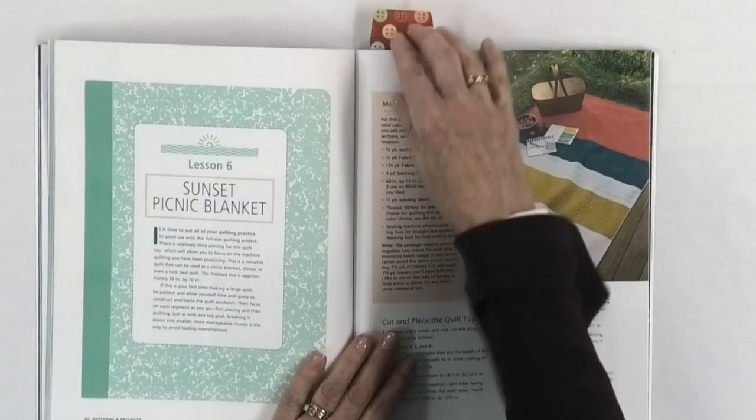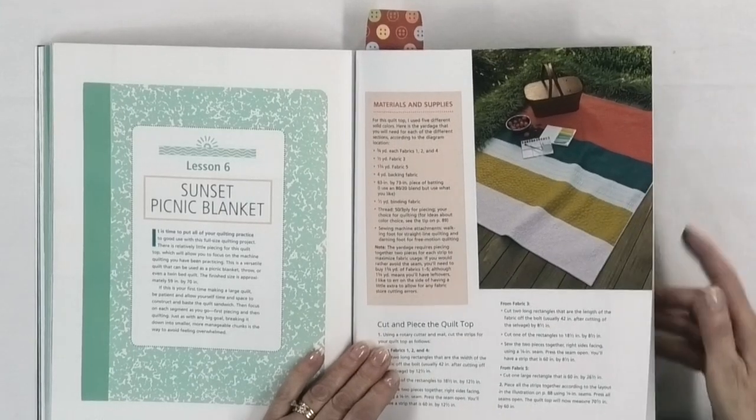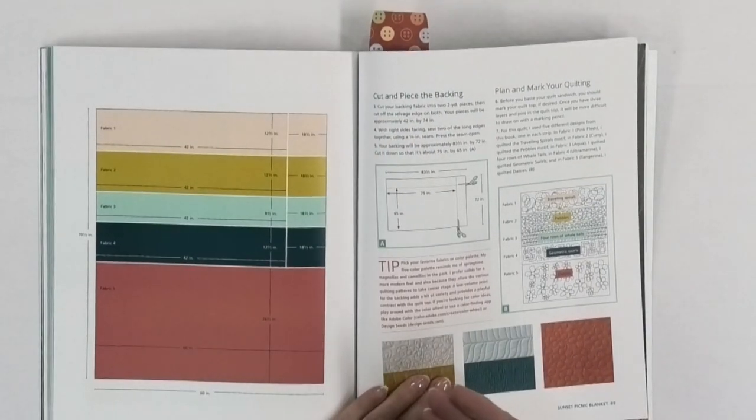Then you get to the sunset picnic blanket at the end, where she's using different designs and motifs on one project. It's a simple project — just five different fabric colors in rectangular shapes — and she's doing different types of designs on each section. This is a great way to practice, because by the time you've done this project, which is bigger than the placemats, you'll have had a lot of practice at the particular motifs. And of course you could do this project again and choose different motifs as well.